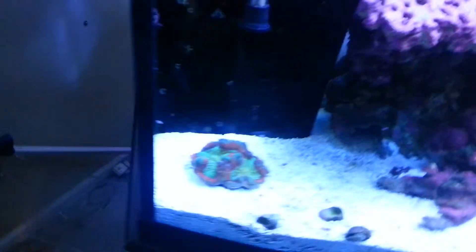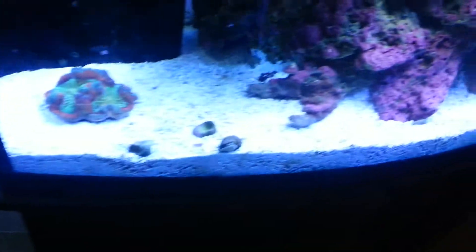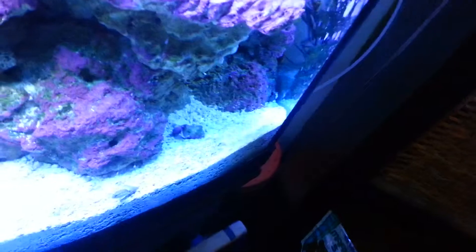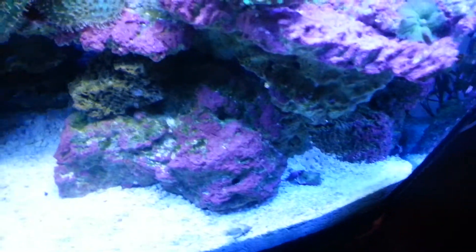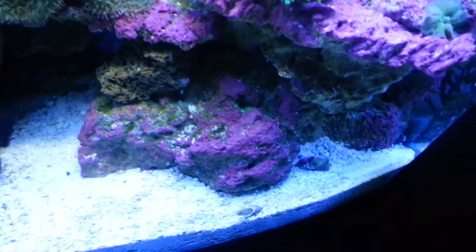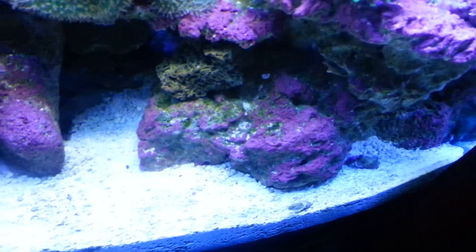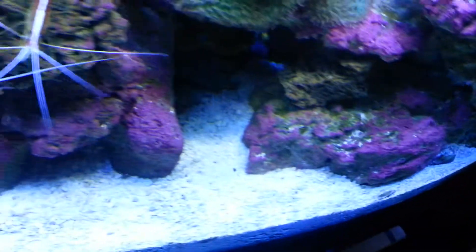I just wanted to show you guys some green coralline algae. I know there's a lot of debates out there and people are saying that it's not real or that it's another type of algae. I just wanted to go through and clarify — there is green coralline, there's pink, there's purple, there's orange, there's white. There's going to be multi-colors of all different types of algae.